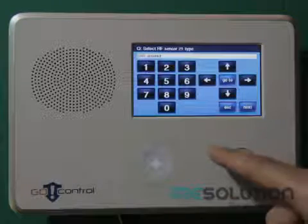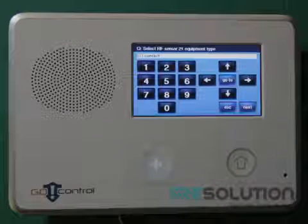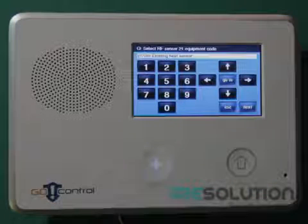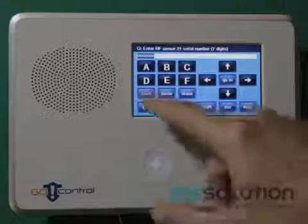Again, enter a sensor number of your choice, and set the sensor type to 08. Select equipment type 10, and enter the equipment code 0708. Press the down key until you can again enter a serial number, and press the shift and learn key, and tamper the sensor.